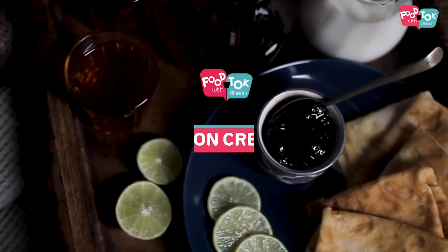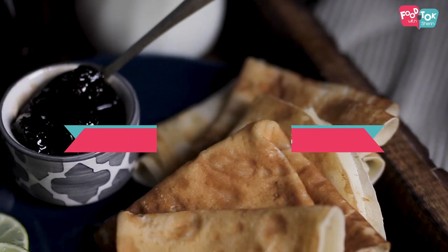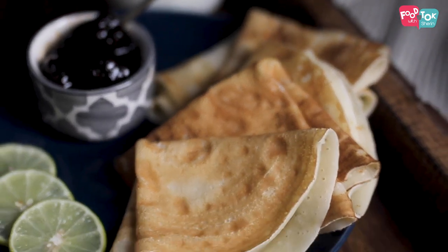Welcome to Foot Talk with Sharan. Today we are making lemon crepes. It's an easy breakfast item, but who stops you from having it as a snack or packed in your lunch boxes?